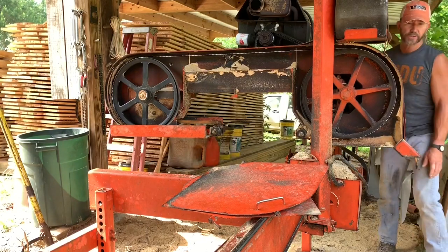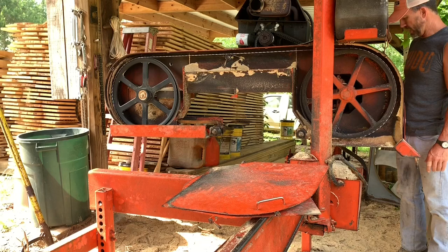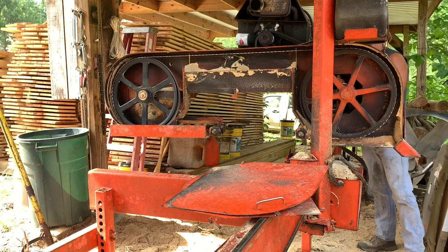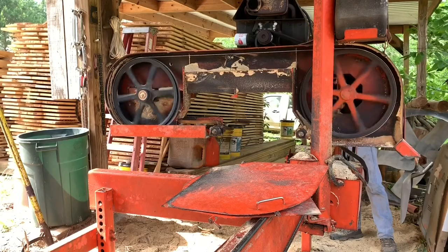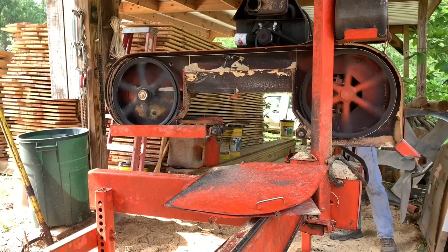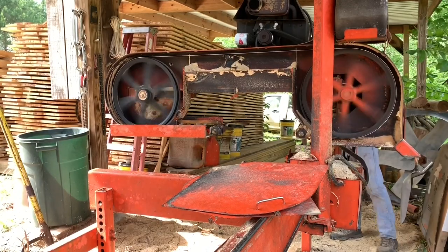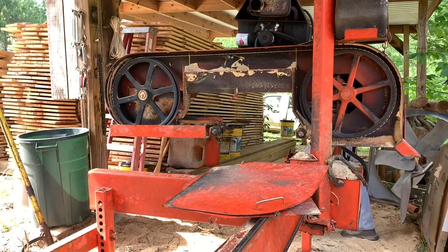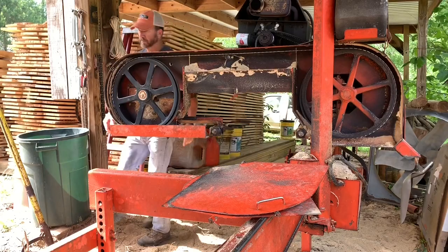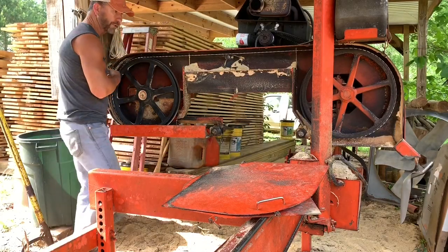I'm going to crank it up right now and check the tracking on this fan blade, make sure it's going to be alright. Looks good.